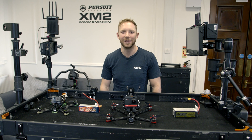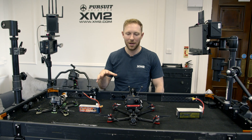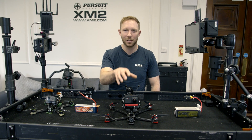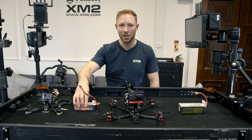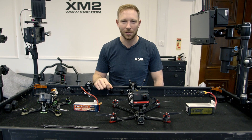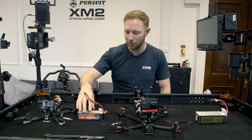Hey guys, thank you for tuning back into our YouTube channel. Today's video is going to be about the Chimera 7 inch from iFlight, and this is more about the different battery configurations that I've been testing on this drone in the last week.